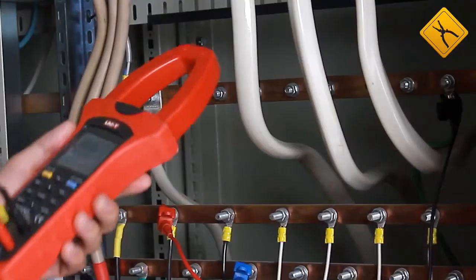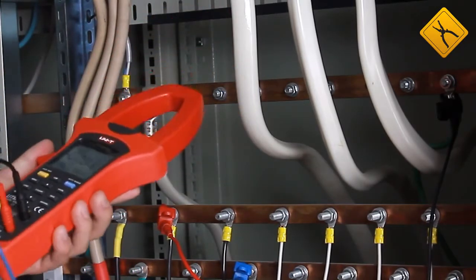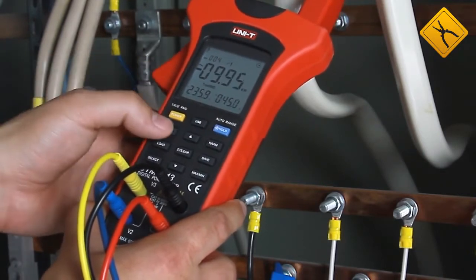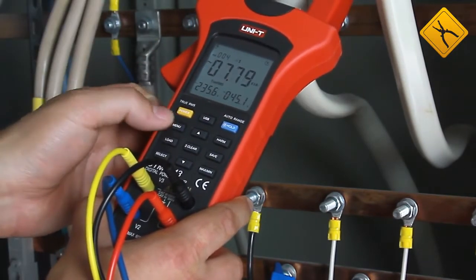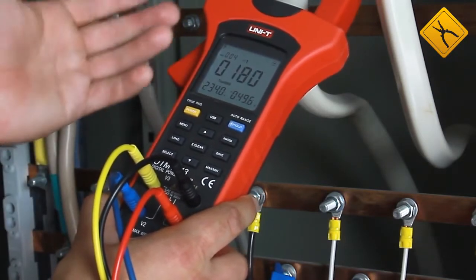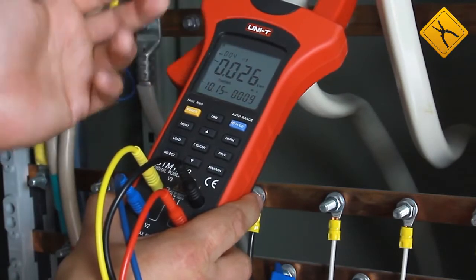Now it is ready for measurements. Let's start with phase A — we may measure the current in different places, but it is most convenient and safe to measure it right here. We clamp the meter over phase A. As we may see, the first line shows active power: plus 10 kW. We may also measure voltage and current, apparent power, reactive power, power factor, sine phi, phase angle, and frequency with voltage and current correspondingly. Now the clamp meter operates in the active energy meter mode, showing the time, power, and energy in kWh.